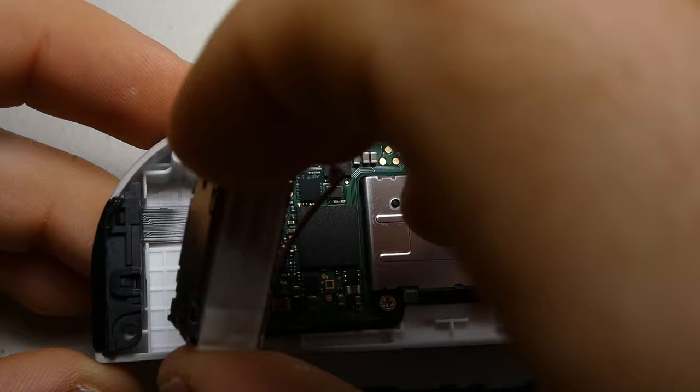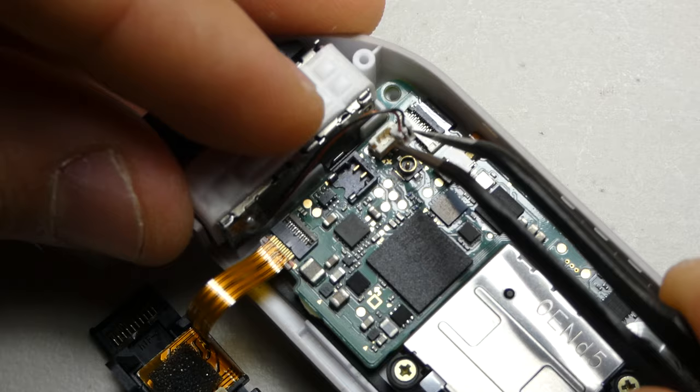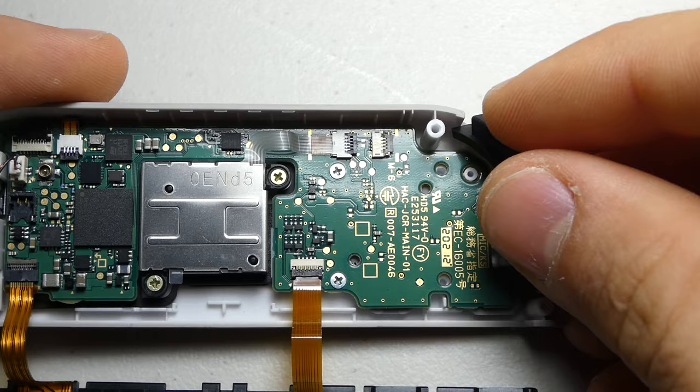Now it's time to reinstall the vibration motor and connect it to the board. These bumper buttons can be a little finicky, but just make sure the spring is relatively straight once you get it back in place.